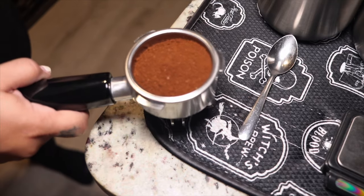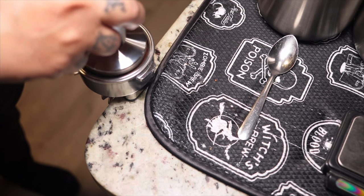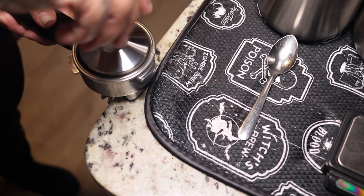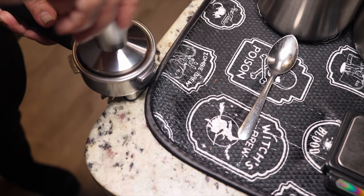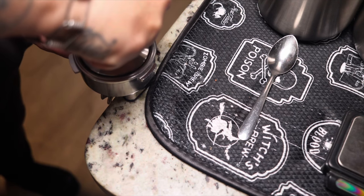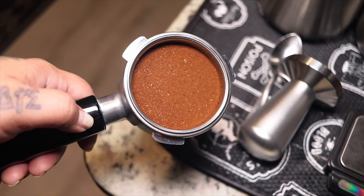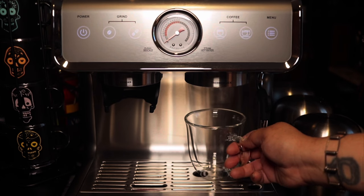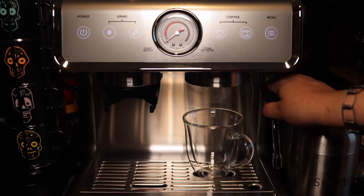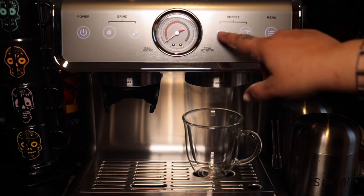Like I said, it automatically stops at a certain point, so the reason why I took it out, tapped it a little bit, and put it back in was so all the full 18 grams can come out. Right here I'm just tamping it — it looks like I'm pressing super hard but I'm really not. You want to try to make it even, don't press too hard, and once you feel like it's not going anymore, stop.